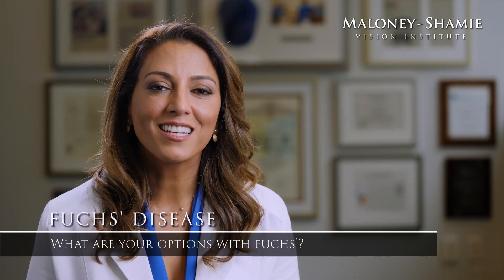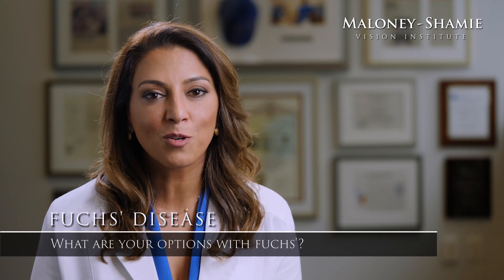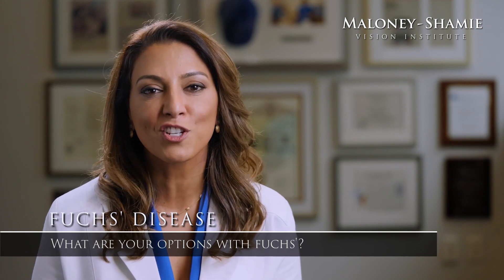The initial approach to Fuchs Dystrophy is drops, and these drops help absorb the fluid that has accumulated in the cornea, and in doing that, improve the vision.